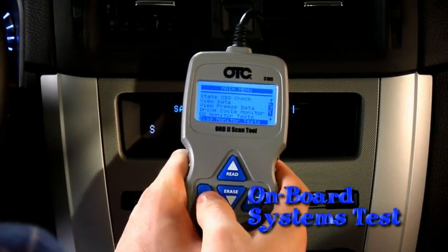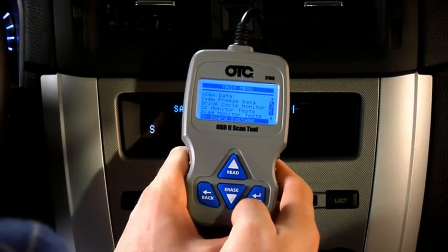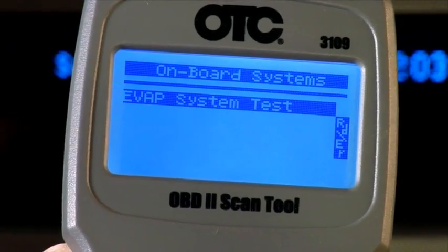The onboard systems test allows the tool to control operation of certain vehicle components. In most cases, this function will allow you to close the EVAP vent valve, which can help you diagnose certain EVAP system failures.